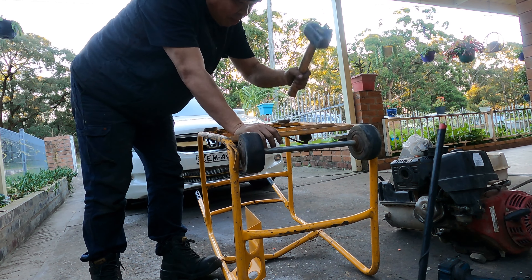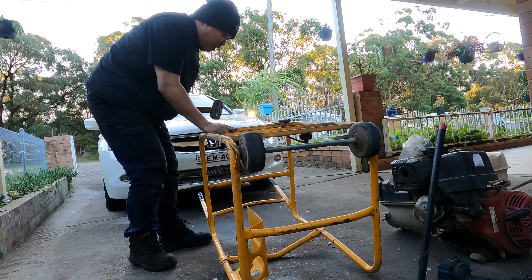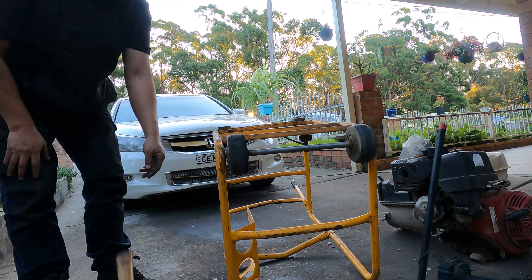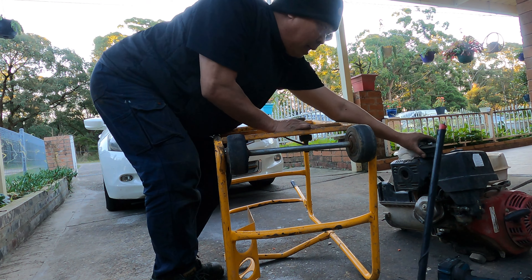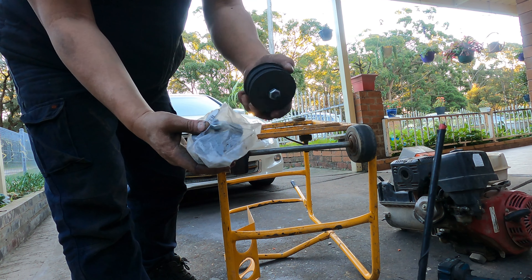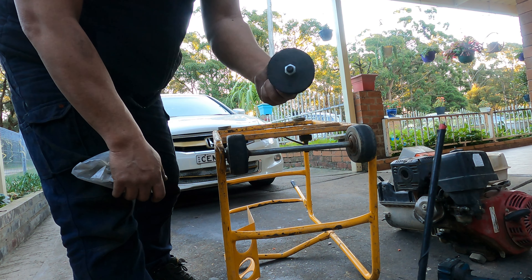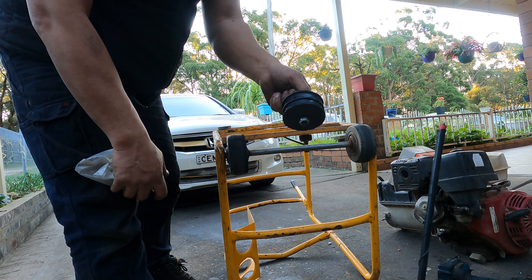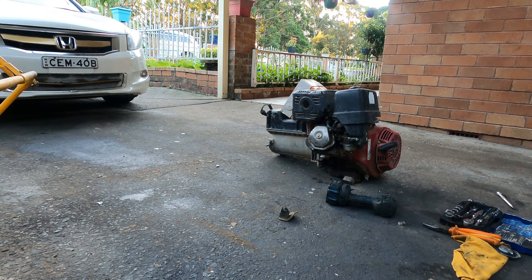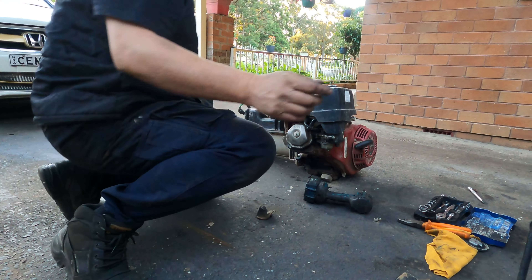I grab myself a five-kilo hammer and try to straighten out the frames. The base has got to be level — and it's good. I found myself an aftermarket engine mount — super strong. I bought this one online on eBay. It's for the Nissan Datsun 200B, used for the engine mount back in the day. Super heavy duty. The frames are good now, we are rolling.